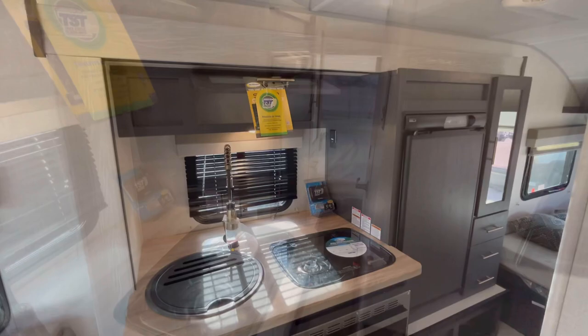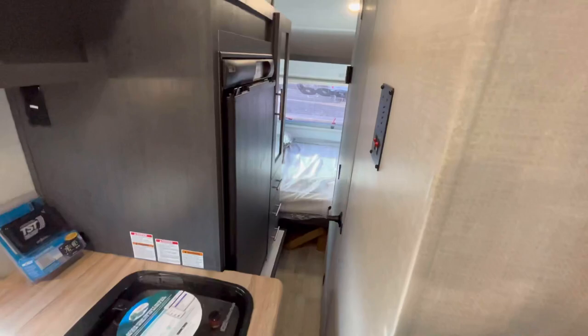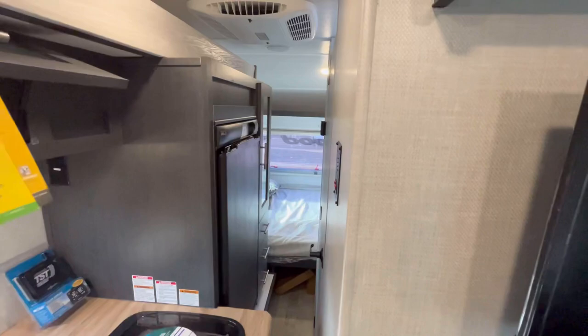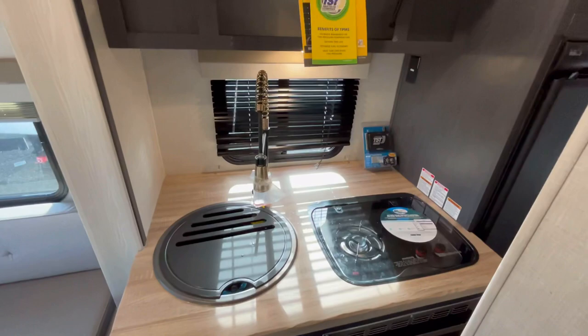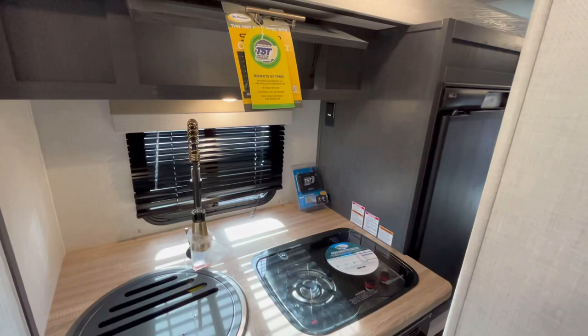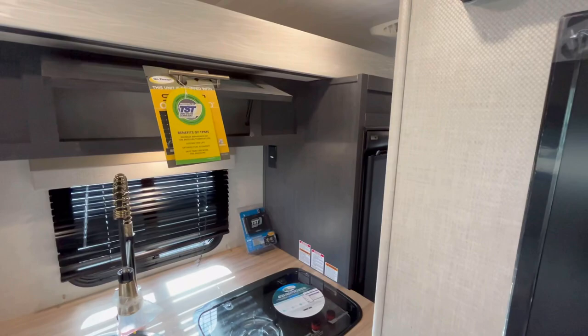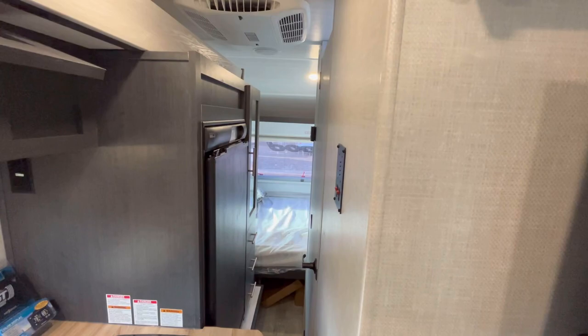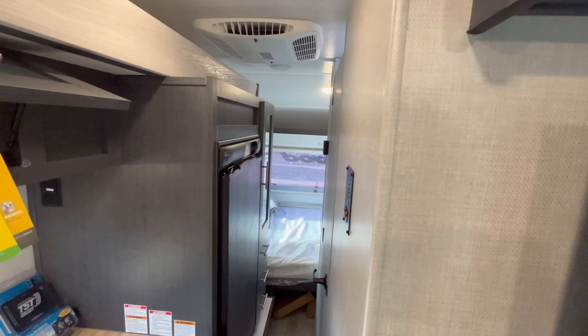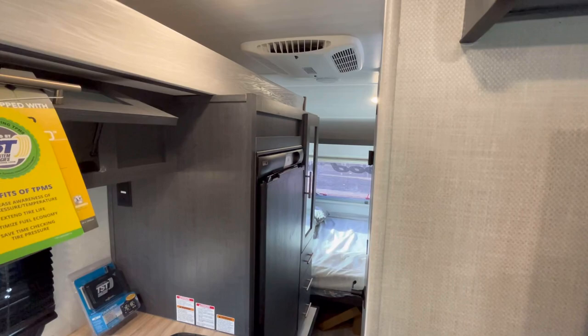Let's go ahead and close this slide-out and take a look at travel access. With the slide-out closed, you're not going to be able to get to much, because the bathroom is a huge bathroom for this size of trailer and you have a slide-out with this extra deep countertop. If you wanted to be able to get to things, you'd have to either make the kitchen countertop smaller or the bathroom smaller. I'm going to give it an A-minus for travel access, just because you have to open the slide-out.